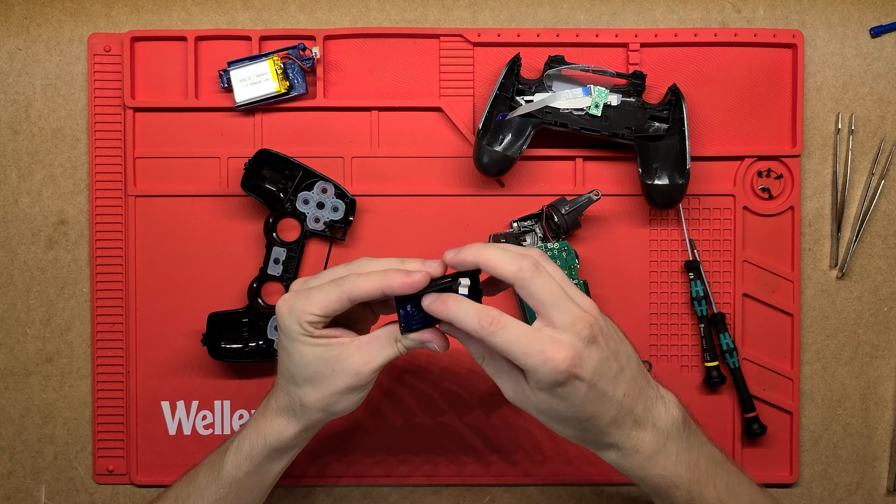I want to be careful here so all this stuff doesn't fall out. What we've got in here is a few pieces of plastic holding together a little PCB that's got a trackpad on it. This can act as a trackpad and the ribbon cable just transmits the data from that PCB onto the mainboard.